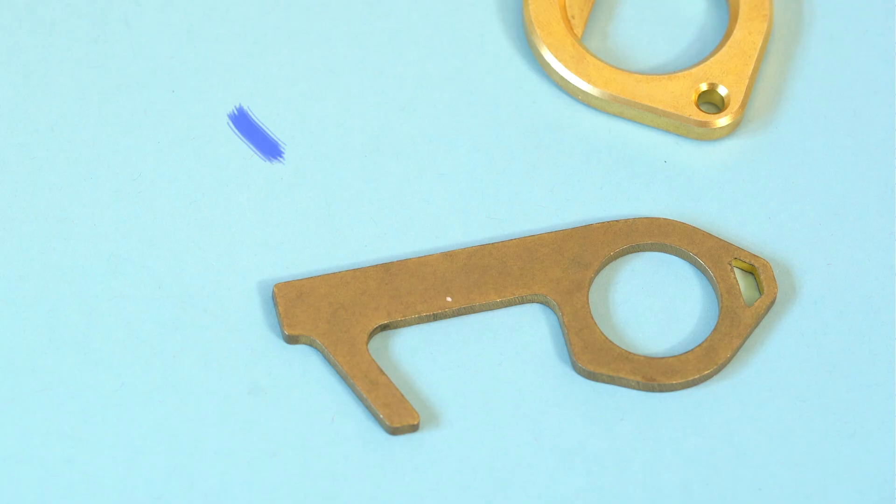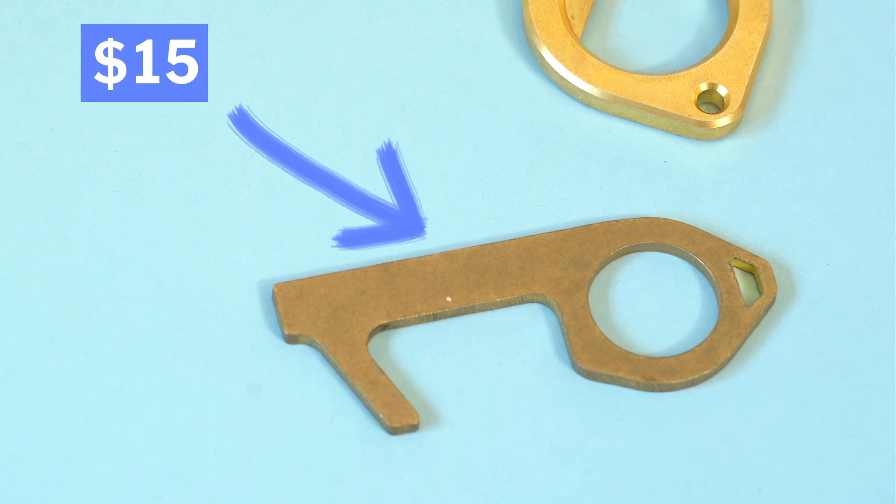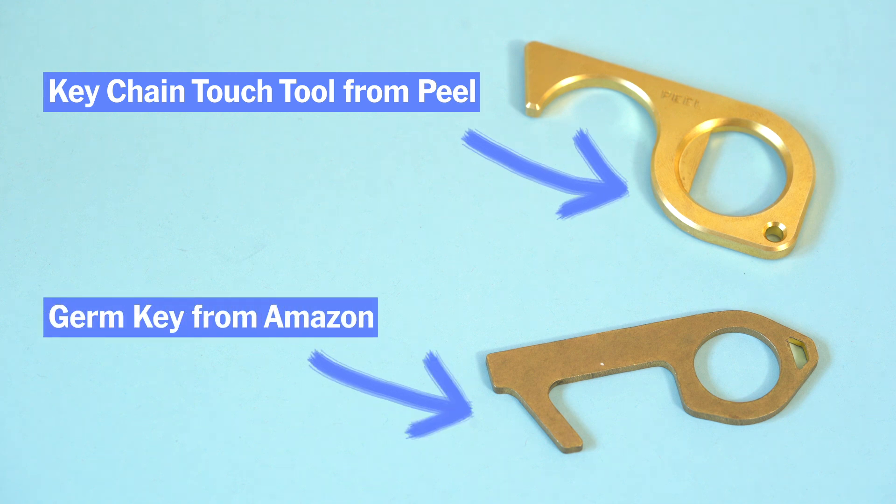This is the Germ Key that we found on Amazon. It goes for $15. It's actually a lot thinner than the Peel touch tool, but it has the same general design.